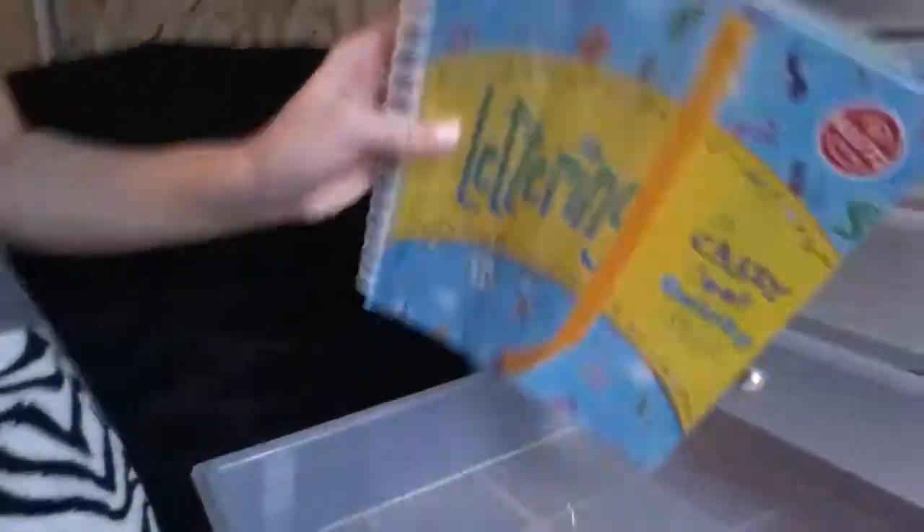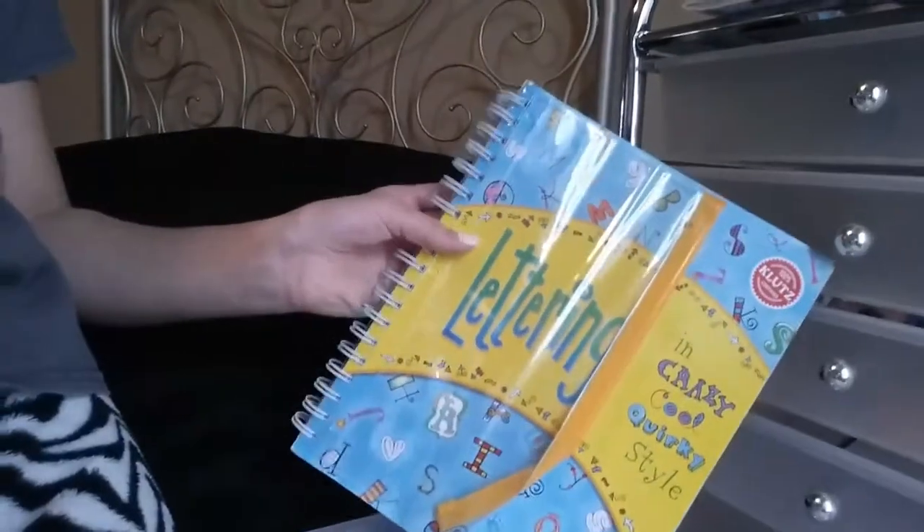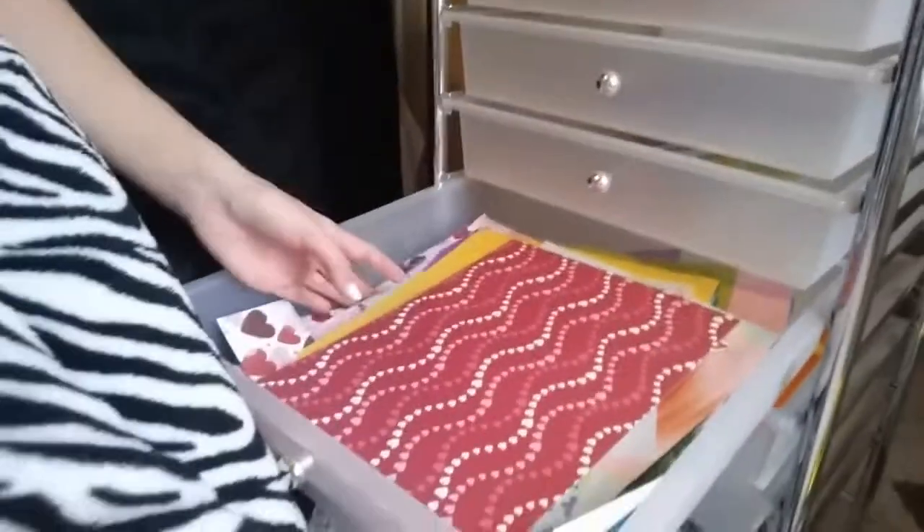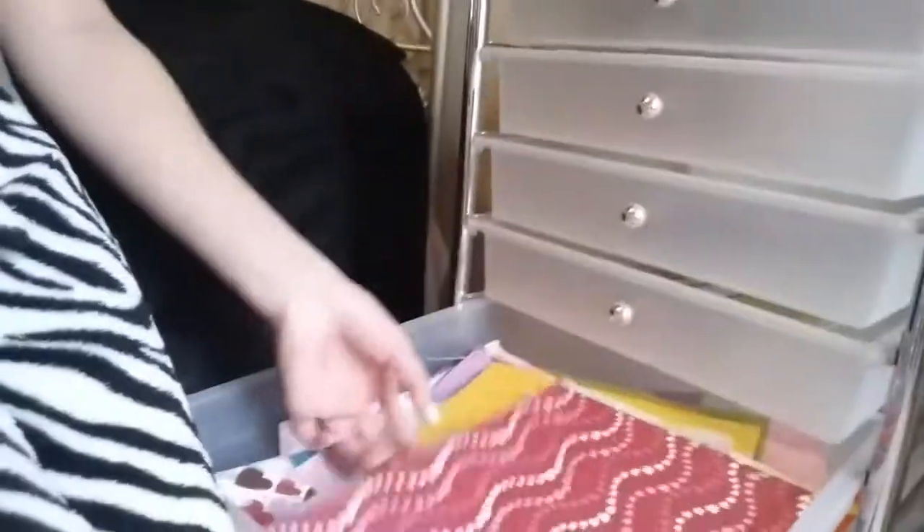That was totally off topic, but this is like where my stilts are gonna be. I've had this for a long time — lettering, lettering, crazy cool quirky style. I can't see that but that's my band, and then here's one with just like papers. Not card stock, but this is my card stock bin — it's getting really low — so I'm gonna put you right back here.